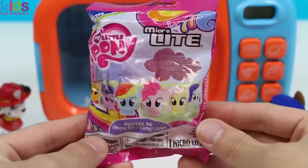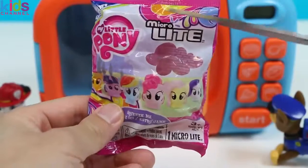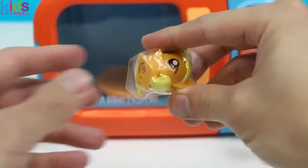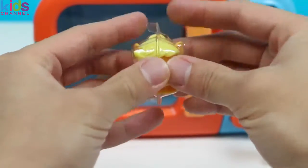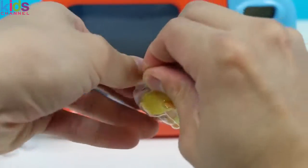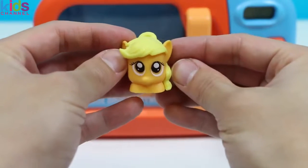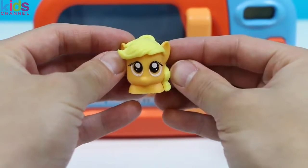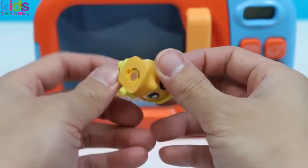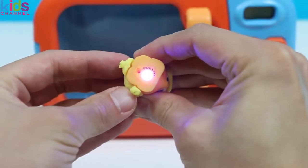Wow! Those gumballs transformed into a My Little Pony Microlite! Nice! You guys found Applejack! You guys want to see something cool? Whoa! It lights up! That'll definitely come in handy for us!